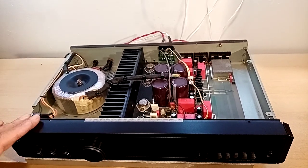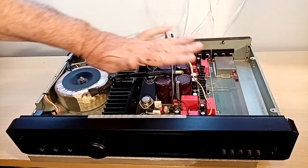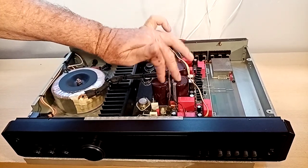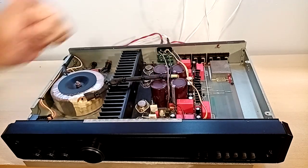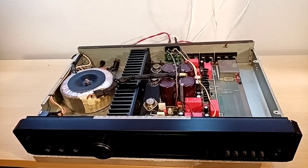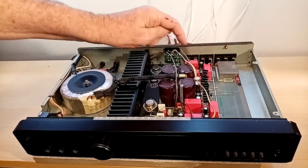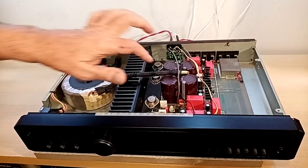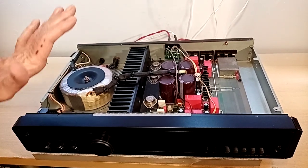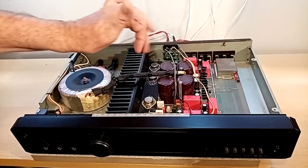It's rated very conservatively at 50 watts a channel — I'm quite sure it puts out a fair bit more. I've totally recapped this, and also took the opportunity to uprate the main reservoir caps for the power amp section. Originally each one was 10,000 microfarad; I've gone to 12,000 microfarad, same voltage of course. So you've got a little bit more energy storage there.